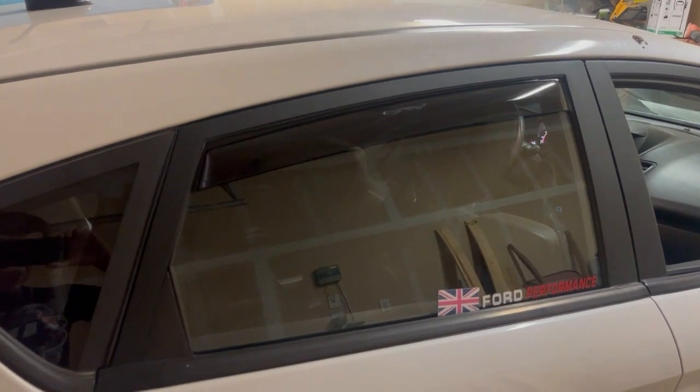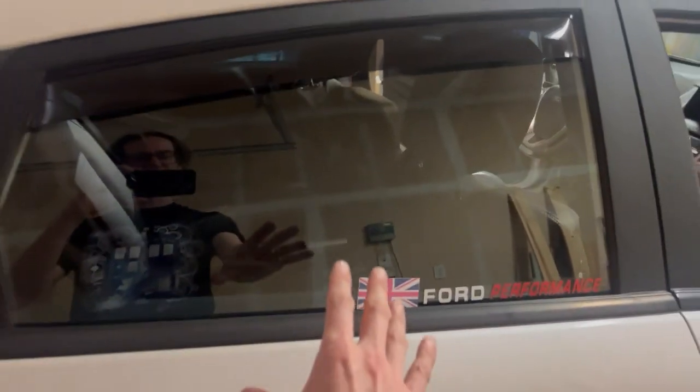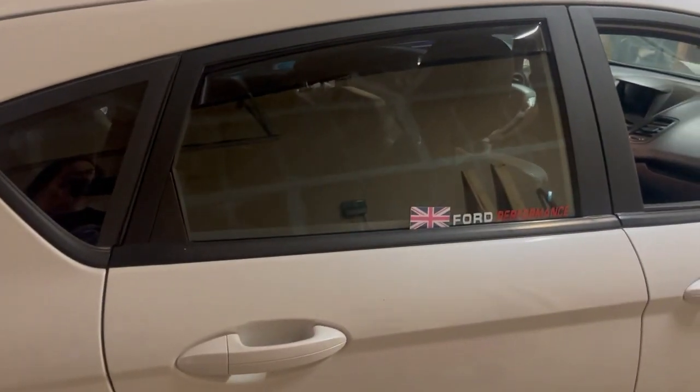That's the first one installed. We stuck it in there, pushed it up, pulled it out a little bit like this so it was a tease, and then slowly wound the window up. So that one's done and we'll move on to the next one.